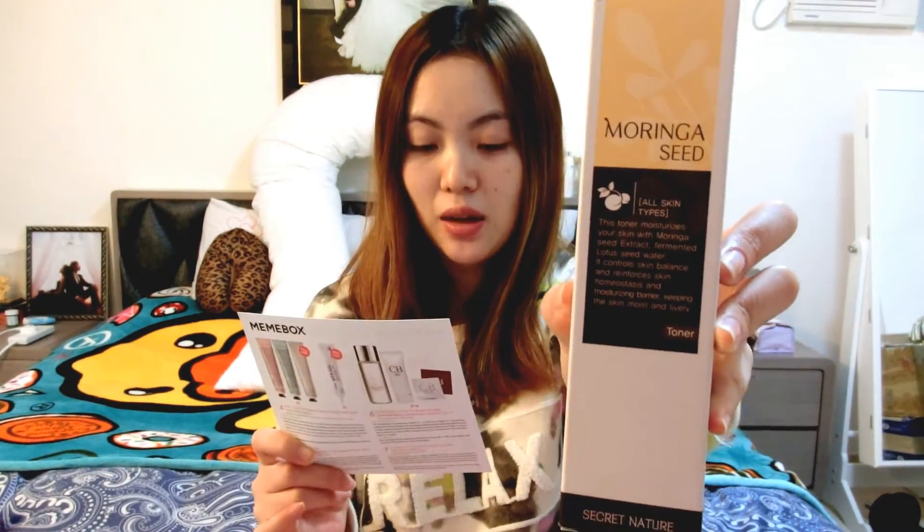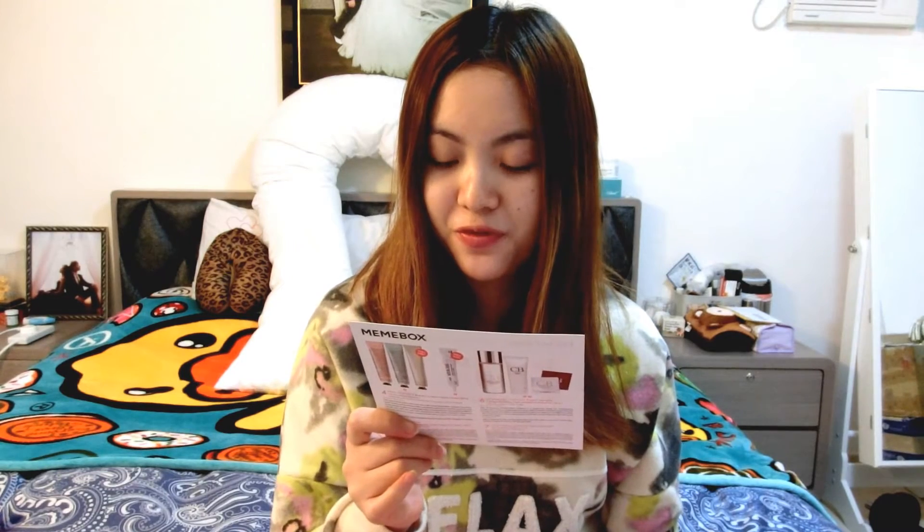The second product I received is the Secret Nature Moringa Sea Toner 130ml. It is quite heavy and feels quite big. This gentle toner clarifies and hydrates the skin with Moringa Seed Extract, Hibiscus Flower Extract, fermented lotus flower, and purified water to immediately soothe irritated skin, hydrate and lock in moisture, and remove makeup residue after cleansing. Powerfully natural ingredients revitalize stressed skin and prep it for the next step in skincare.